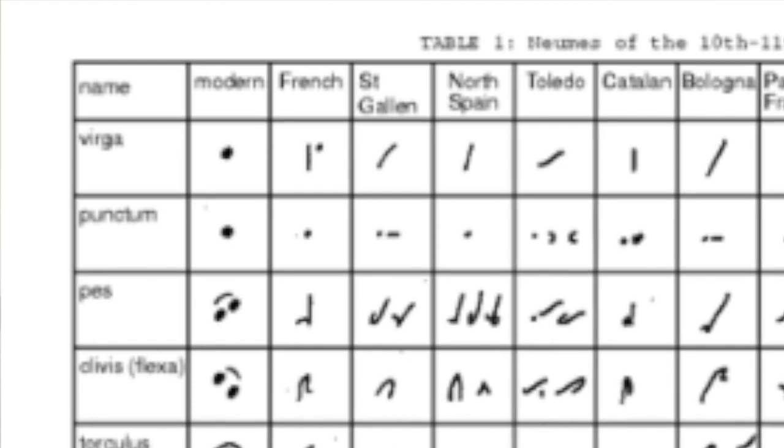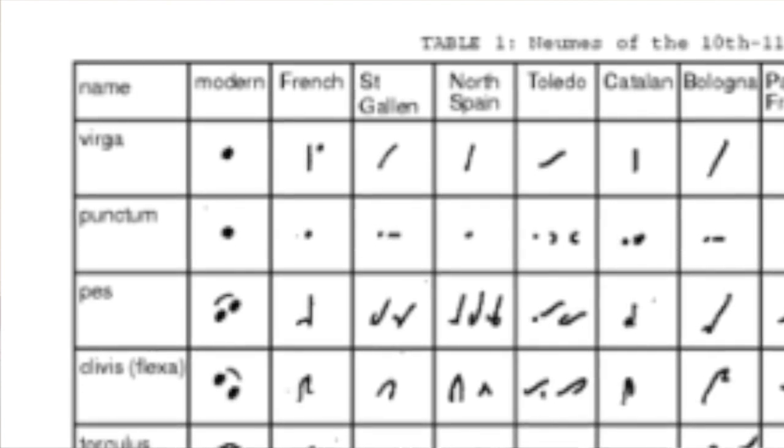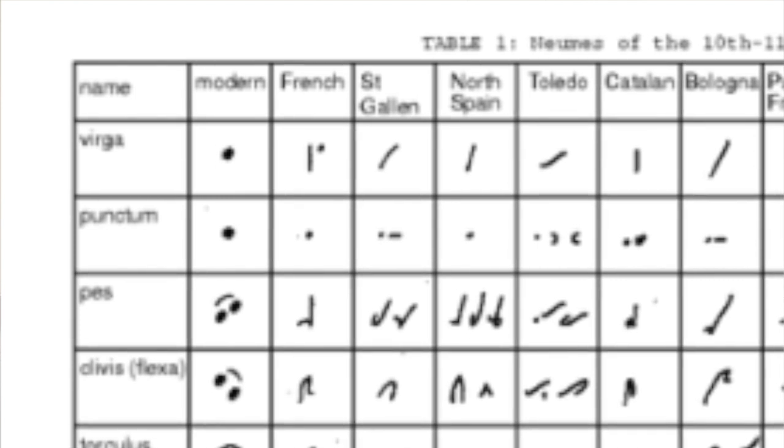So up to the 11th century, each region in Europe had its own regional neums. But as you can see, there are similarities between them.